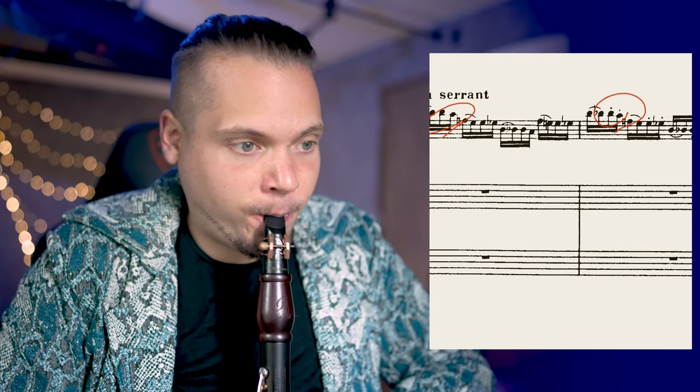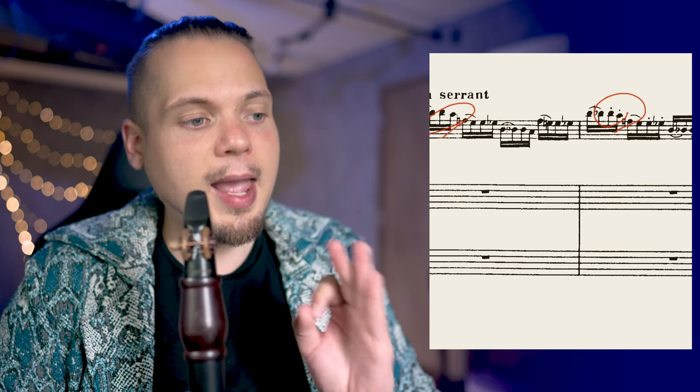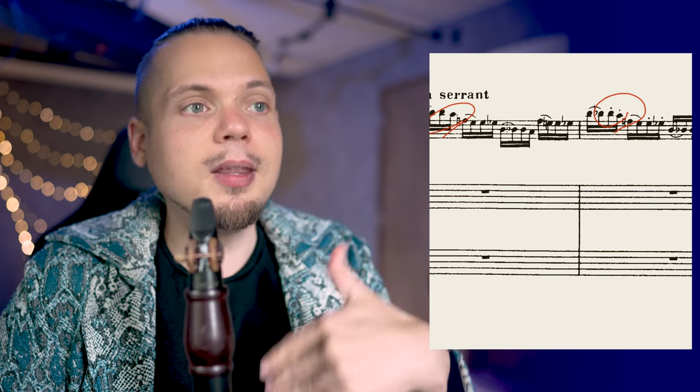Staccato is written; staccato is not written. But we have to speed up to the crescendo. How you speed up — in any case, the tonguing will sound shorter. What you can do is keep super connected notes in the first bar, and in the second bar go a little more crazy on the staccato. Also, if you go too short with the staccato, it's not attractive. This is also up to your taste. Anyway, he wrote this little nuance, therefore we have to show it.